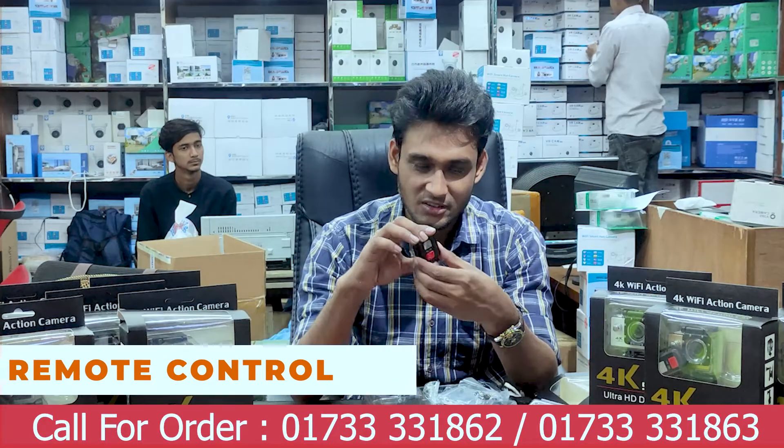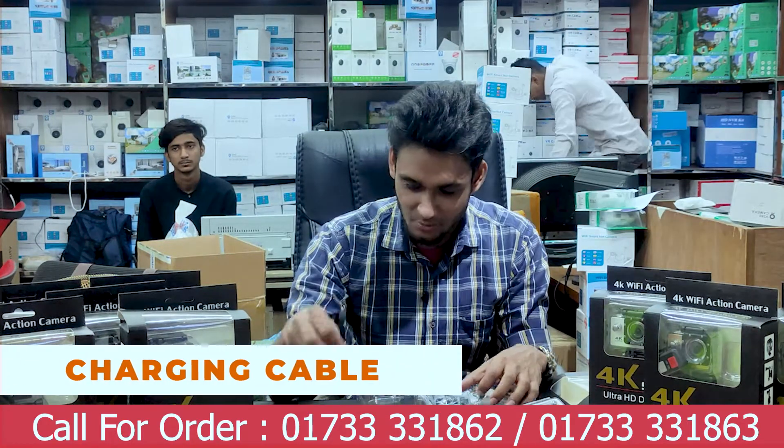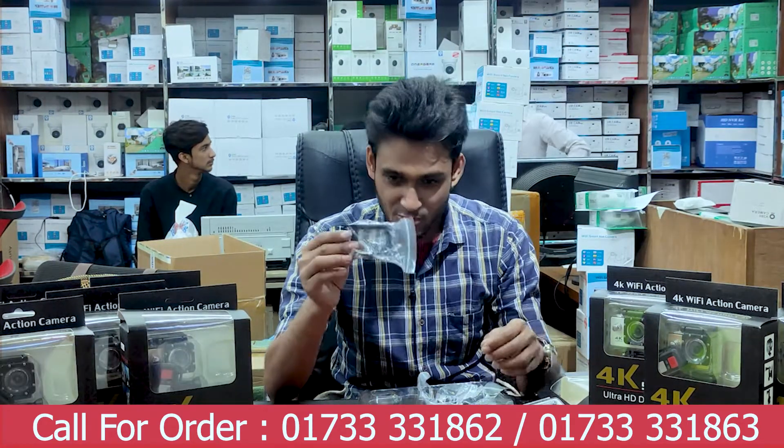This is a remote camera, and this is a cable, and this is an accessory.